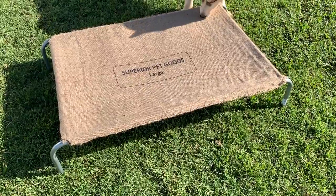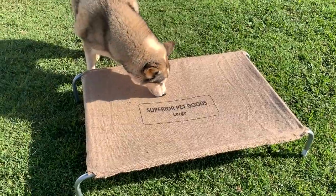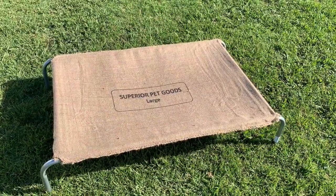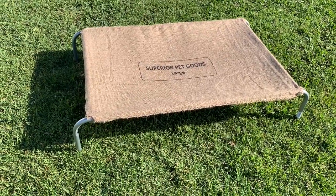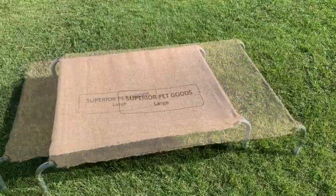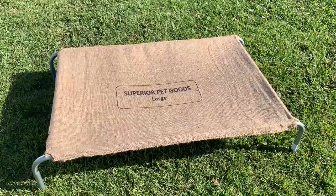These are Superior Pet Goods Dog Beds. I think there's various brands of the same size. There's our dog that we got it for. What I like about these is that they're raised off the ground — they've got air circulating underneath and all the way around. So when your dog's sleeping on there or even when your dog's wet, these will dry out really, really quickly.